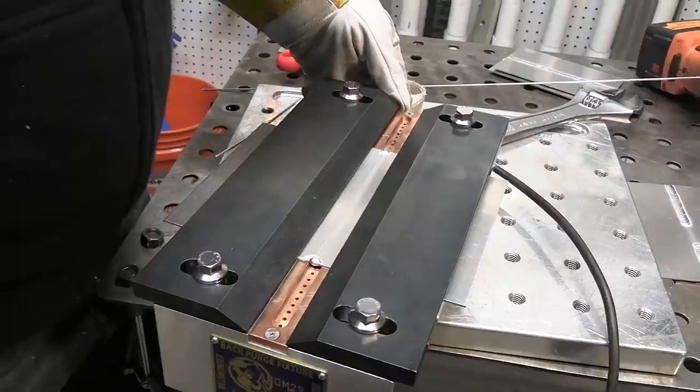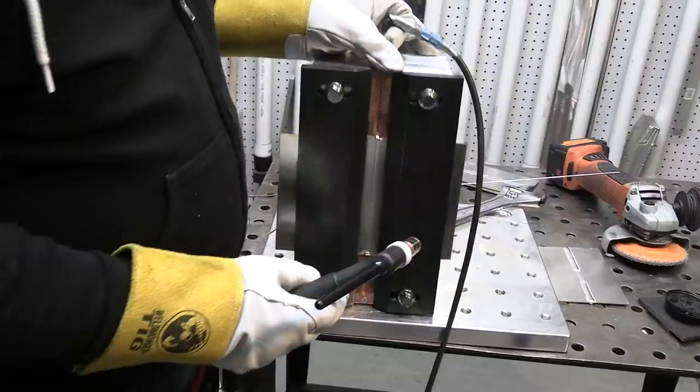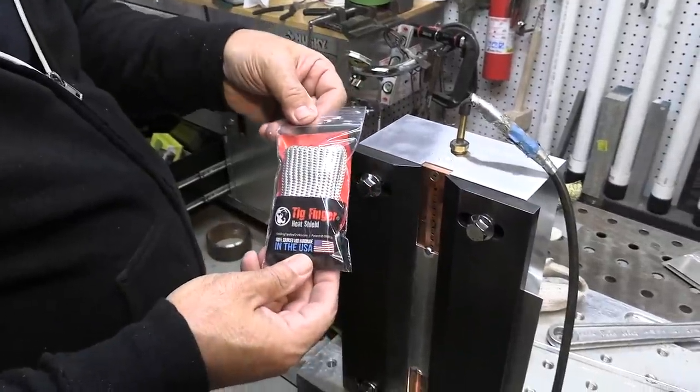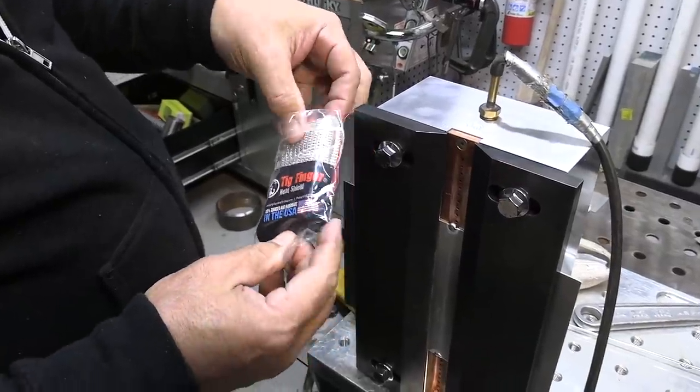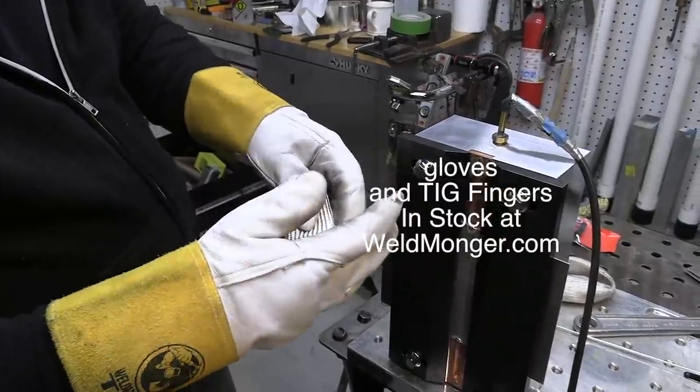I always make my tacks on the very ends just a little bit bigger than they need to be — that helps me prevent blowing the ends away. I've got an argon line hooked up to this fixture at 10 CFH. There's a lot of discussion on whether it's needed or not, but I think it helps for a joint like this going through x-ray.